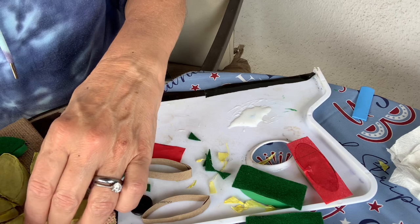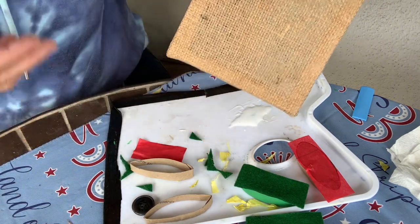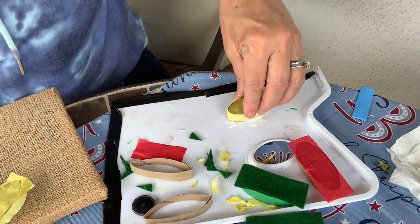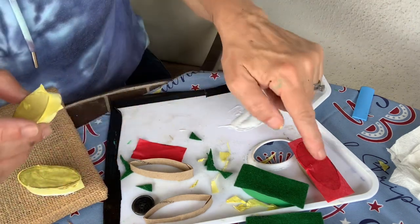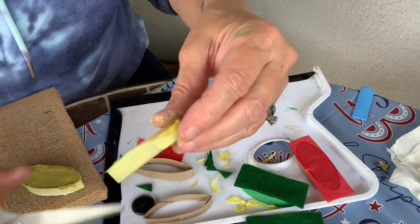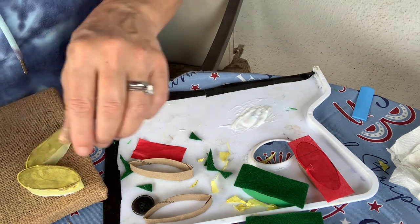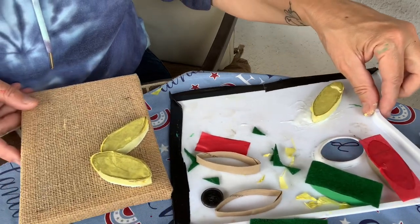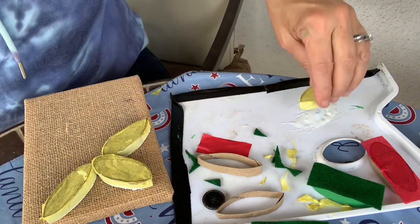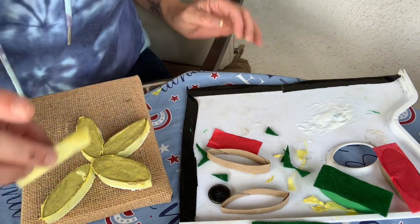I'm actually using a burlap cloth or canvas, but you can put them on paper, on cards, really whatever you choose. I'm going to put this one on a burlap canvas. So I'm taking the pre-made ones with the paint already on them, dipping them into the glue, and sticking them onto the canvas. You don't need a lot of glue. After gluing, you do have to come around and trim off any extra tissue or felt that overlaps.